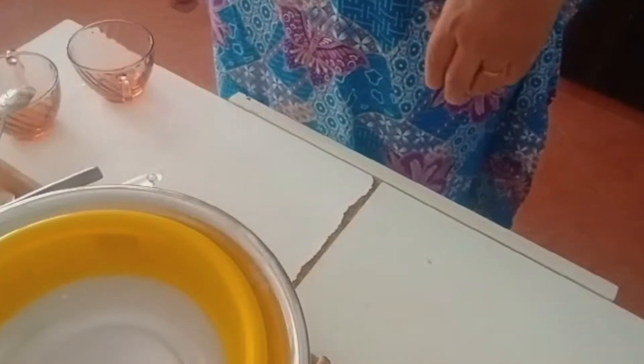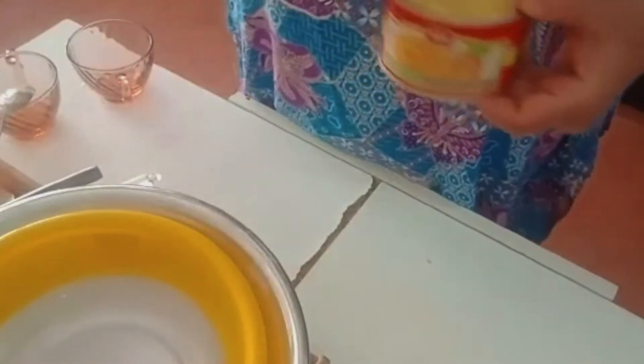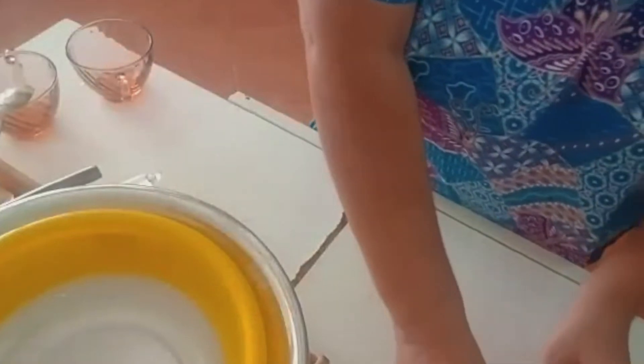For the pineapple upside-down cake, I've got some pineapple rings — we'll save the juice. I've also got caster sugar, some red or green cherries, baking powder, two eggs, a bit of pineapple essence, self-raising flour, and some unsalted butter. I'll tell you the amounts as I go.